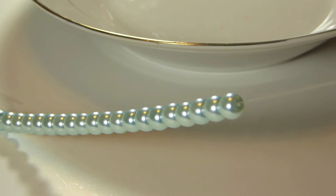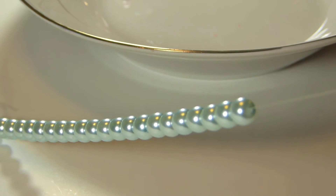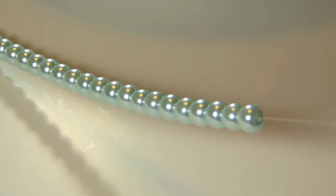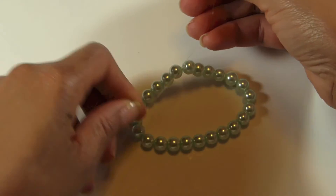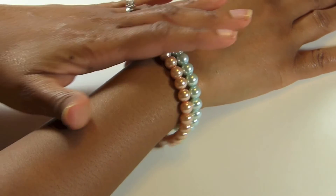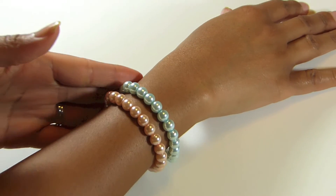I also made one with mint pearls, following the same process of beading. Then I placed it down and moved into the knotting process again — remember to do it tight. This is the finished product; it's beautiful.